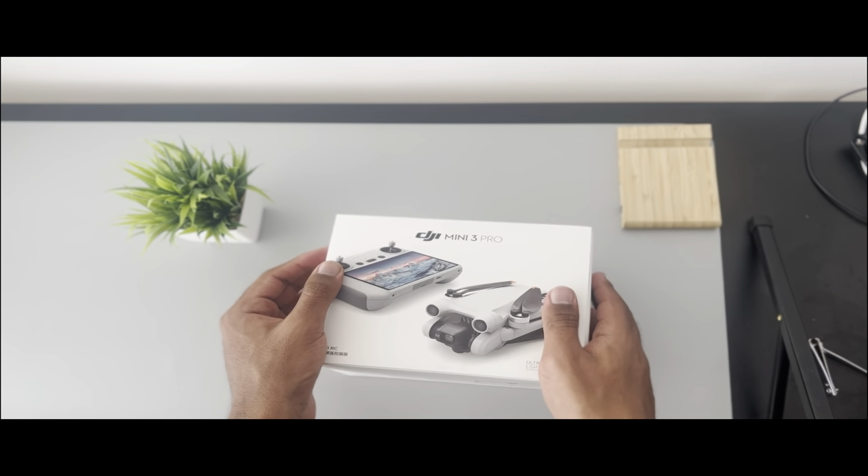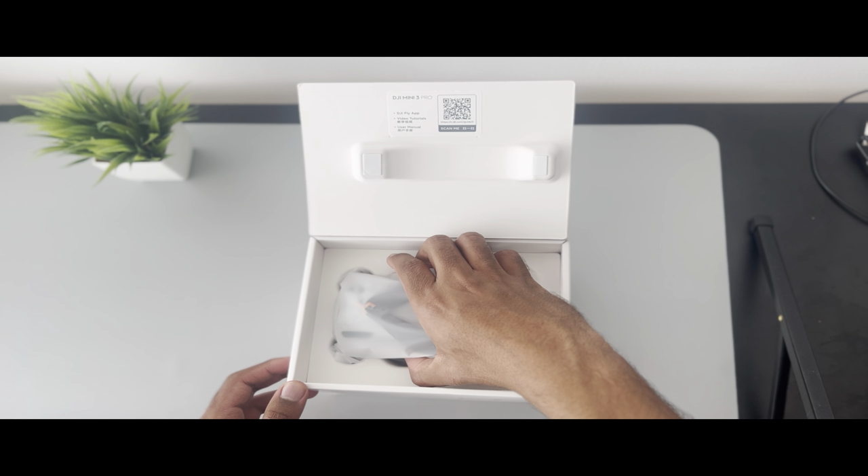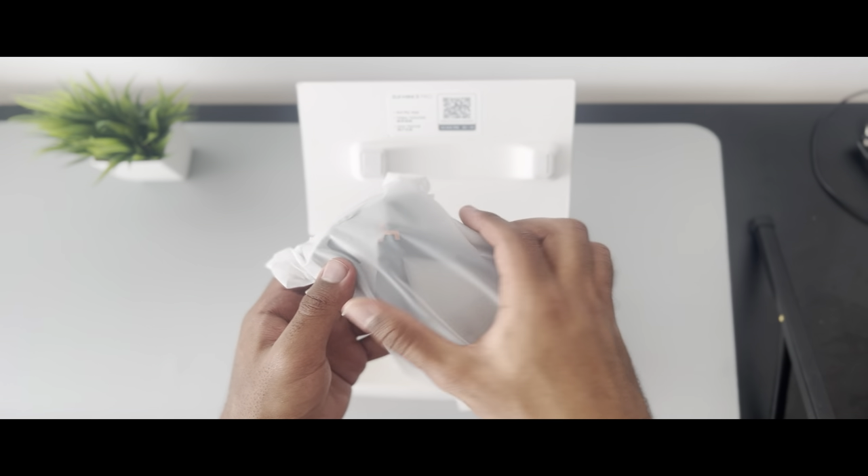Sit back, relax and let's jump into this journey together. As we open the box, we have the drone itself.